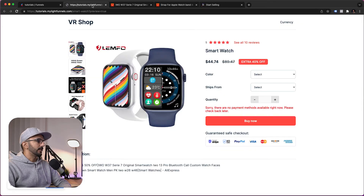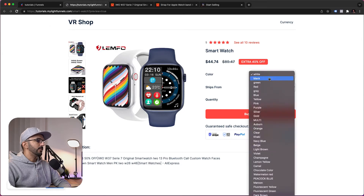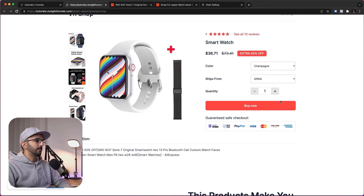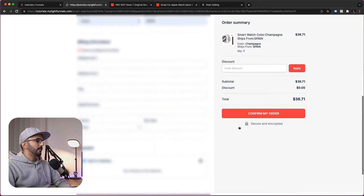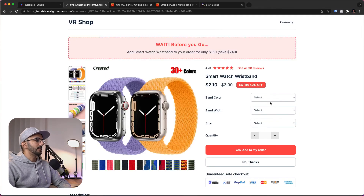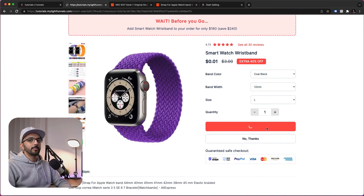Let's give our funnel a test. I refresh the page, select the variant I want, and click Buy Now. I fill in my information and click Confirm. For billing, it's the same as shipping, and Cash on Delivery is the payment method — so I just confirm my order. After confirming, I get presented with the wristband as the upsell. I can select the variant I want and add it to my order.